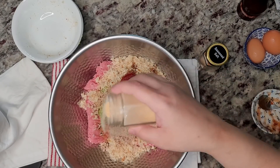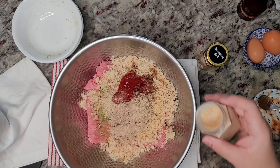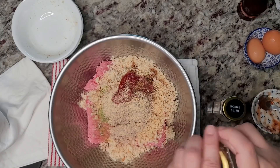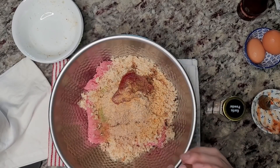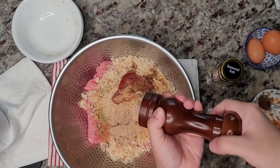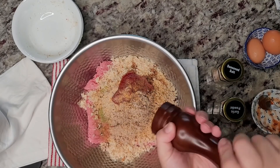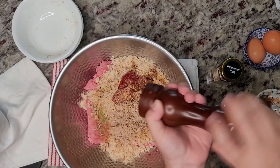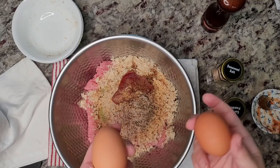Here I have some garlic powder — by the way I also had cloves of garlic in the mix with the fresh onion, bell pepper, and garlic. So some garlic powder, a little bit of seasoned salt — maybe a half teaspoon — cracked black pepper, and I'm going in with two large eggs.